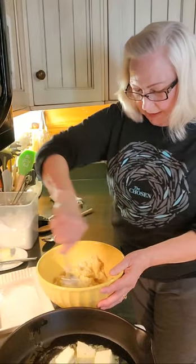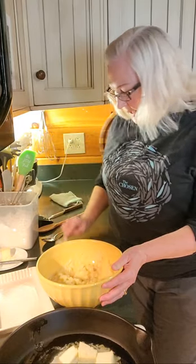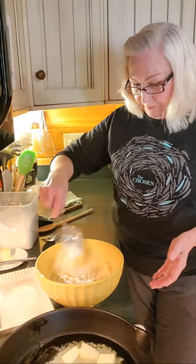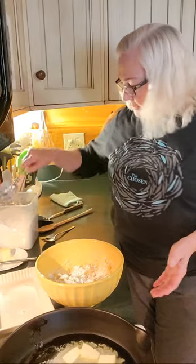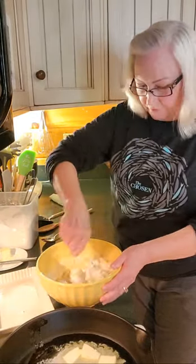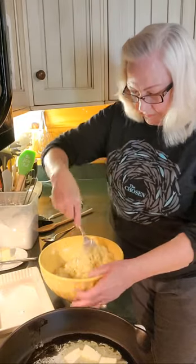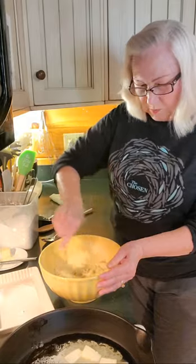Now, to my potato and egg mixture, I'm going to add a little bit of flour. I'm using self-rising flour. That tends to help make the potato cakes a little fluffier because they kind of rise a little bit. Some people will use plain flour. It helps just to give them body as well.